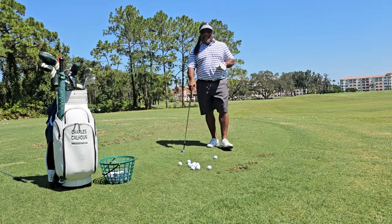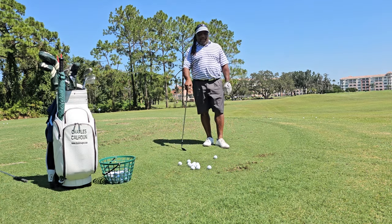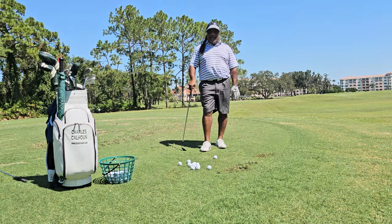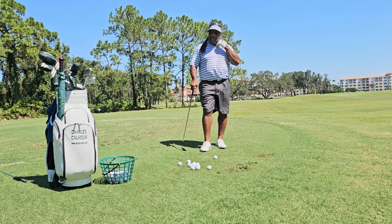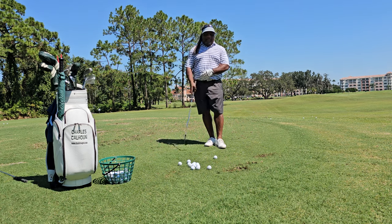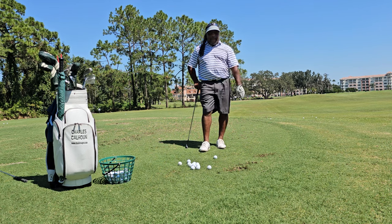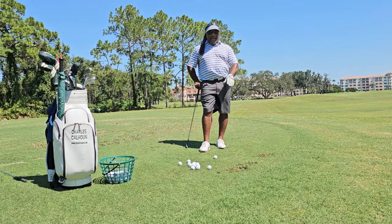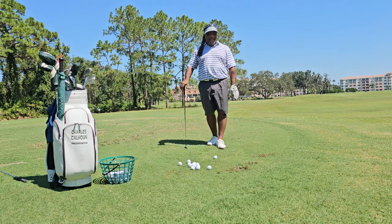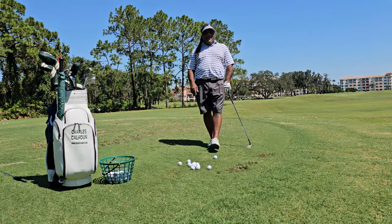Hey everybody, Charles Calhoun, aka The Shade Tree Pro. I've been nursing a little bit of a freakish injury that I've had for months, and I finally got some other things done to it — had to step it up a little bit to get rid of this pain in my lower back. It's not golf related. That's why you need money to hire people to do work around your house. Getting old, man, it can suck sometimes, especially for these bones.